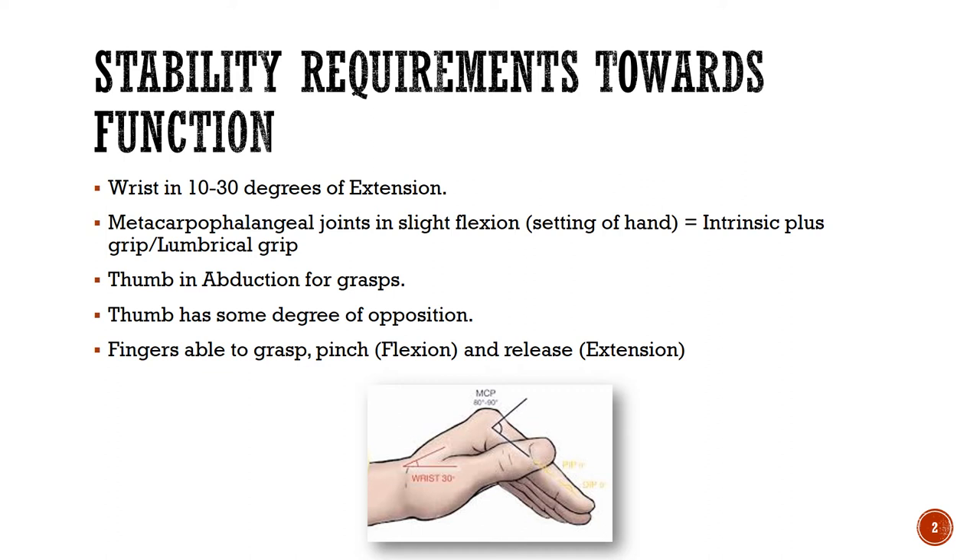That stability of the wrist allows the tendons to work optimally. The next point is the MCP — the metacarpophalangeal joints, your knuckle joints — which also need to be in slight flexion, about 30 to 45 degrees, to be able to grasp.